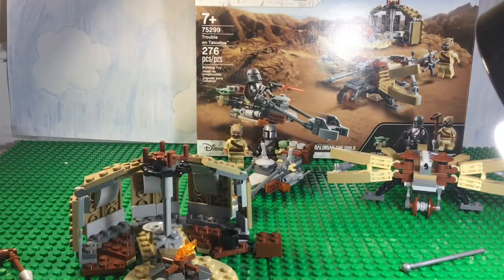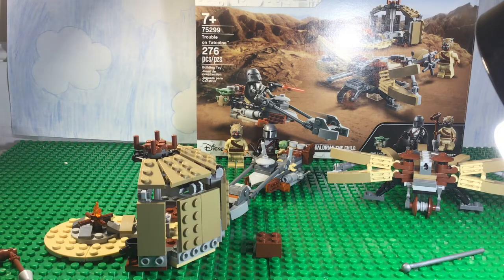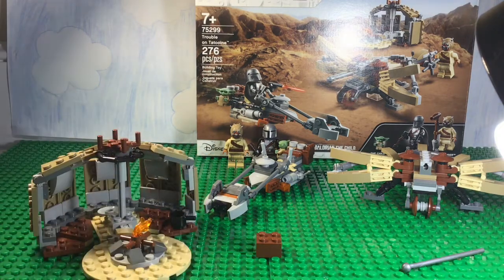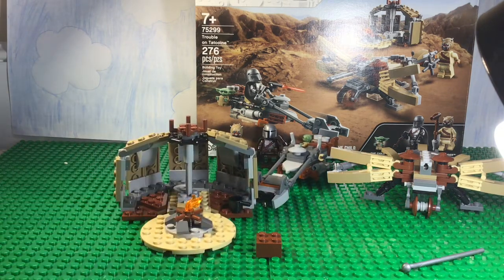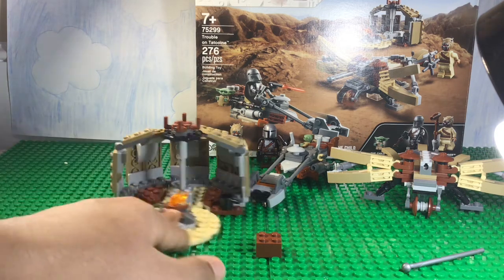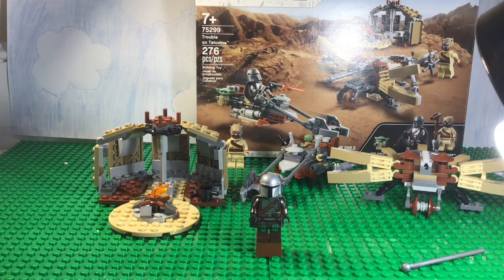The final build is this little Tusken Raider sand hut. I don't like how it's just half a hut — it looks kind of weird, like a weird half-bus stand, and it's pretty pathetic, I'm not gonna lie. The build was nice, I liked the techniques, and it worked out and looks good. Maybe if you buy two of these sets you could interconnect them and have a full hut, but as of right now it's just a little bus stand with a campfire in front. So that's my review on Trouble on Tatooine, or as I'm gonna call it, the Megalorian Battle Pack. Thanks for watching.